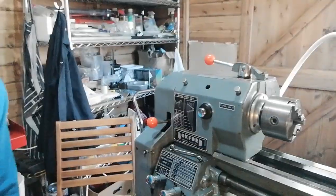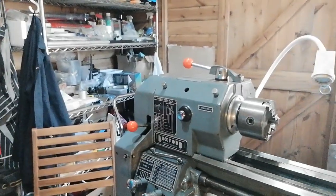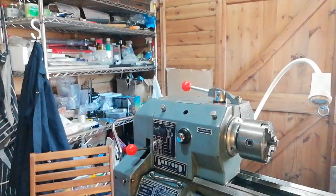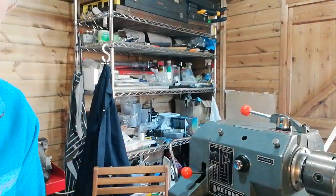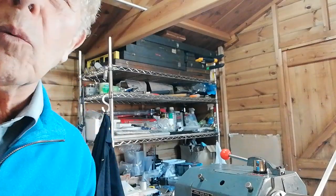So here we go. This is the lathe and we're looking at a four and a half inch Boxford centre lathe and it's got about 31 inches between centres. This is a typical home workshop by the way. I do most of my prototyping here and there's not a lot of room to move around. Home workshops are usually found in sheds and garages and some have got more room than others, so we've got restrictions.